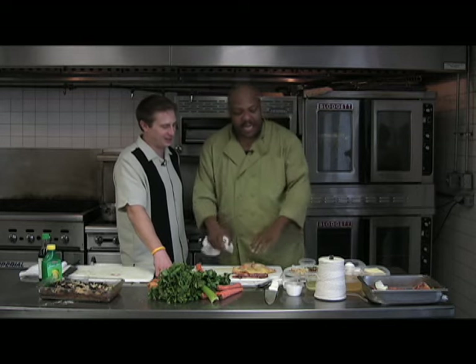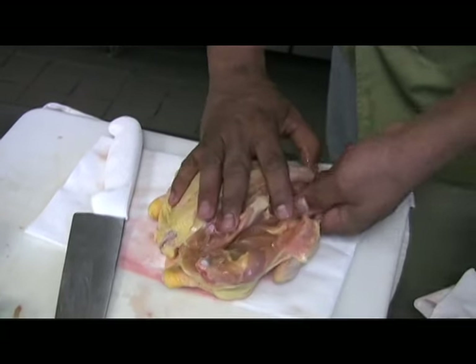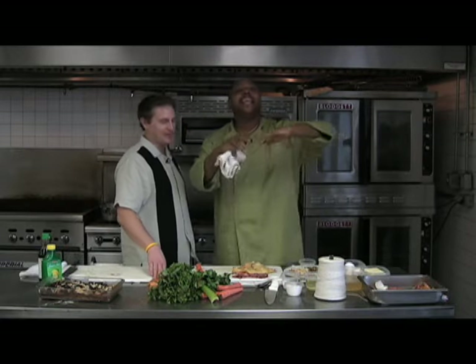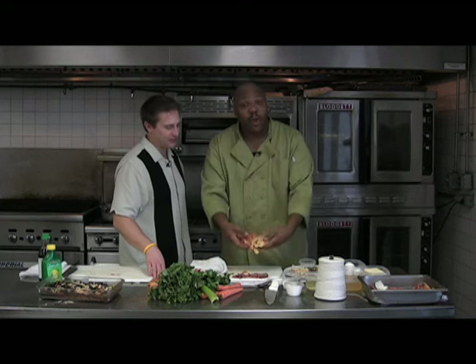You're going to have to go to our website and take a look at some of the outtakes or some of the tips to see how we actually de-boned our quail — or how we de-boned our game, take the bones out — because we actually started with the whole game hen.